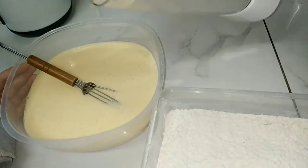Here I will add the mixture into a big bowl and I will start to add the flour little by little and mix.